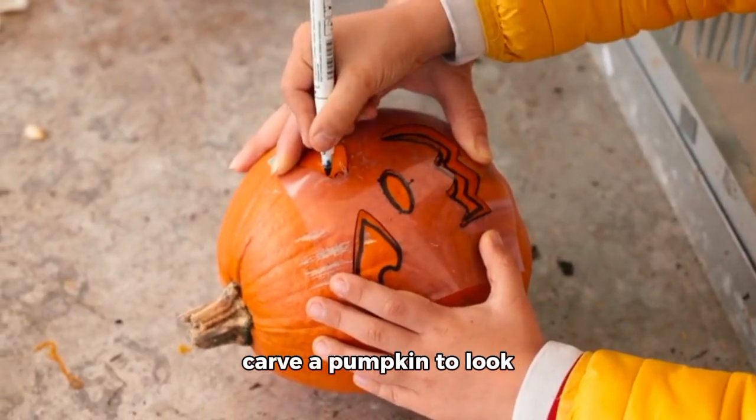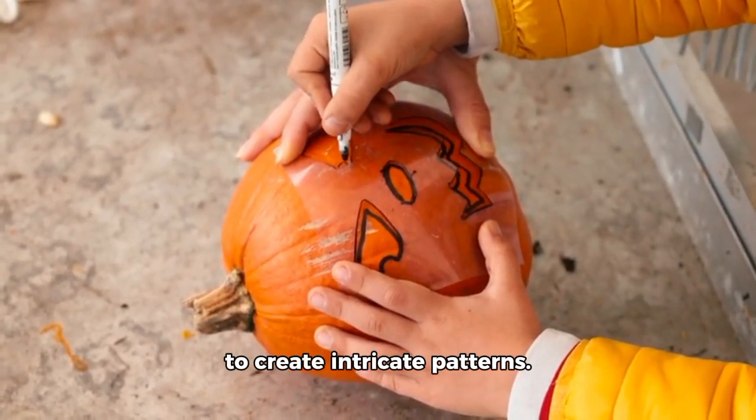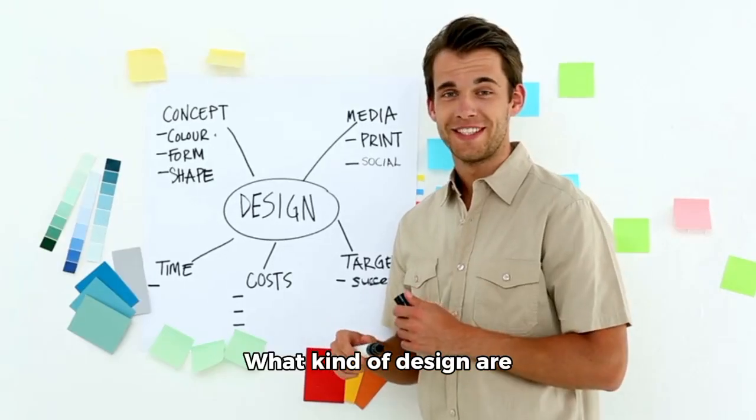For a twist, you could carve a pumpkin to look like your favorite character or use stencils to create intricate patterns. What kind of design are you considering?